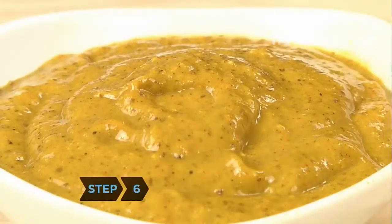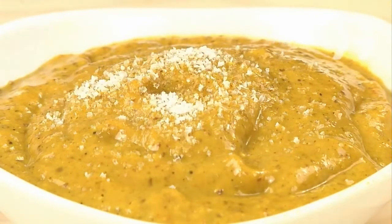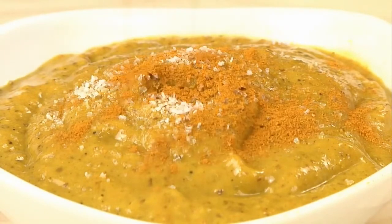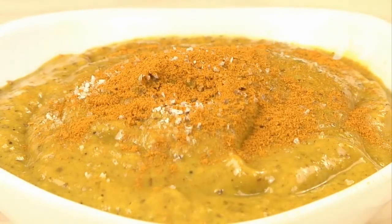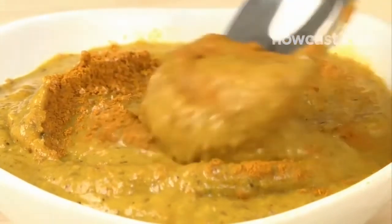Step 6. Experiment with new flavors in future batches. Add whatever you like — a pinch of onion, garlic, or curry powder, a teaspoon of horseradish or caraway seeds. Or tweak the flavor by using tarragon, cider, or sherry vinegar in place of white wine vinegar.